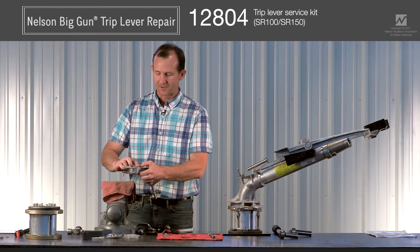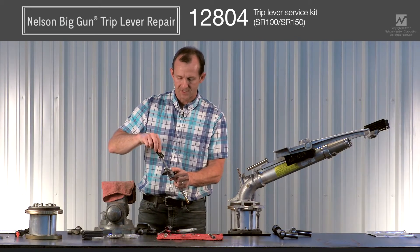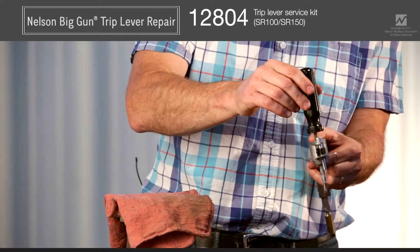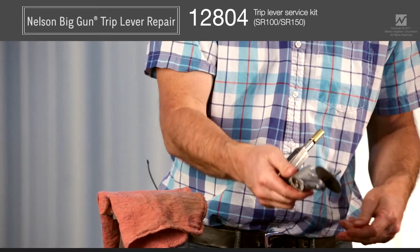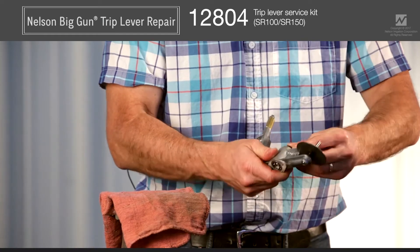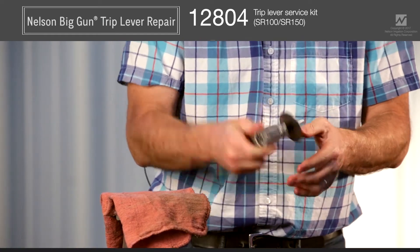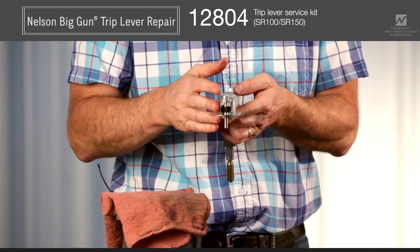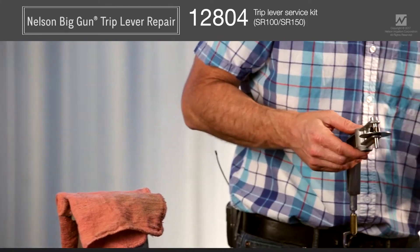After tapping the top bearing flush with the surface, use a screwdriver to run down through the center and align the spacer ID with the bearing IDs. At this point, flip the trip lever over, take the new seal, and press it in with your fingers — it's a rubber piece and it pops in there pretty easily. At this point you're ready to reassemble the trip lever back onto the elbow of the gun.